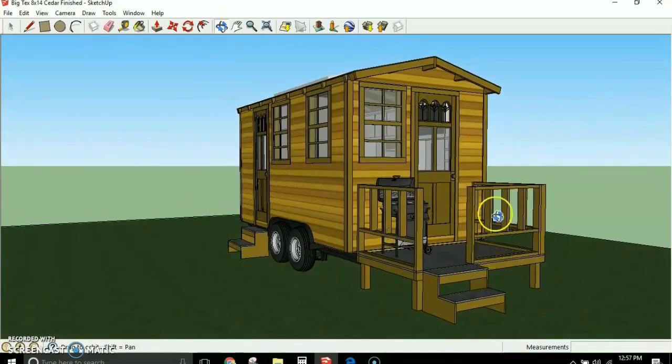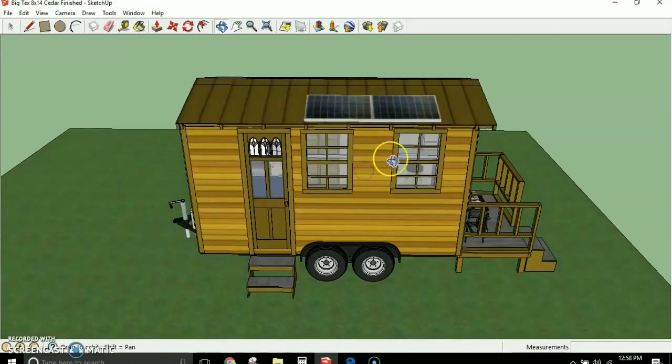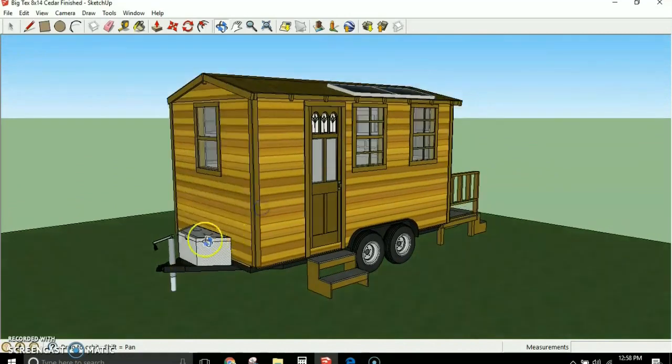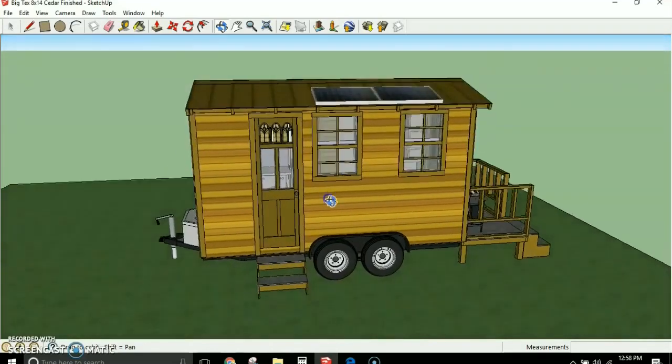I show this with cedar trim and a nice little porch on the front. The porch is designed to be portable — you can take the rails and floor off, stick everything inside when moving, then bolt it back together when you park. I also show this with solar panels, and a tongue box where you'd store your propane tanks and battery, making it self-contained much like an RV, but much better insulated and designed for full-time use.